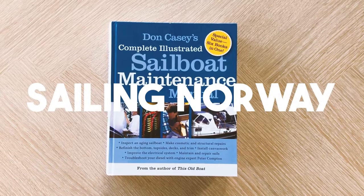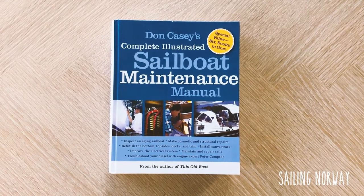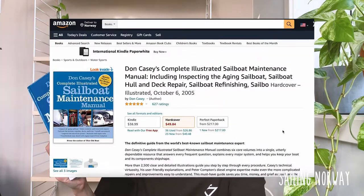Hi guys, welcome back to my channel. Today I'm doing a review of this book, Don Casey's Complete Illustrated Sailboat Maintenance Manual. I'm going to talk about if this book is worth it — it costs $50 now on Amazon — and do you really need it for your sailboat?